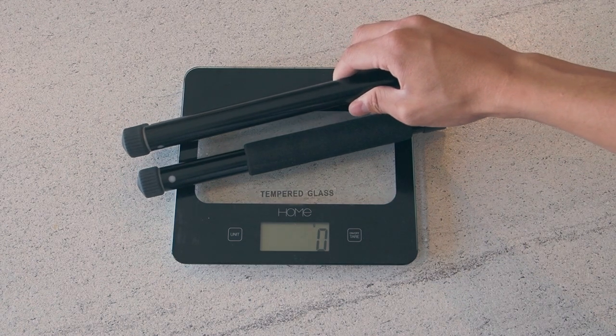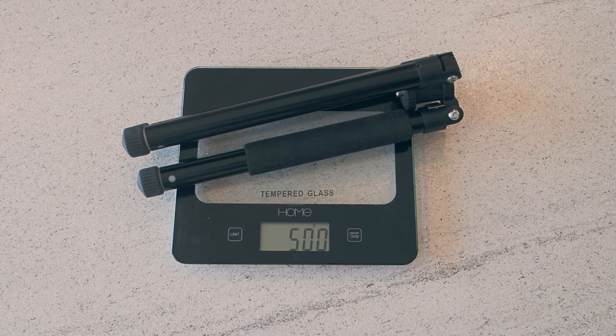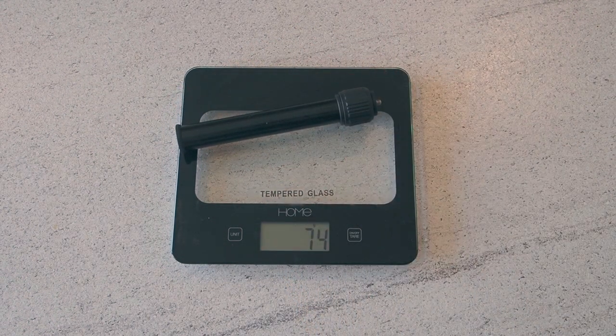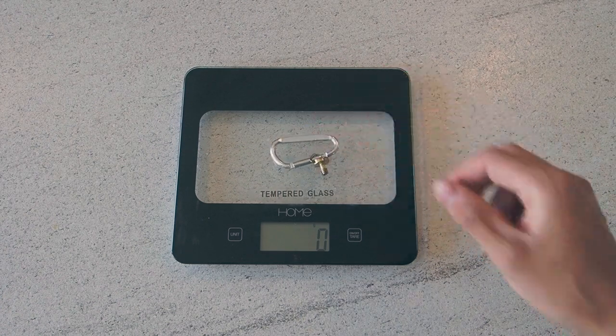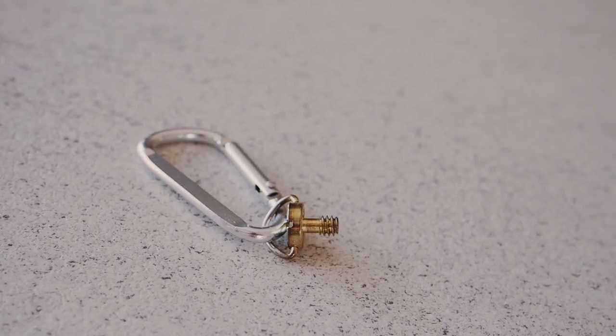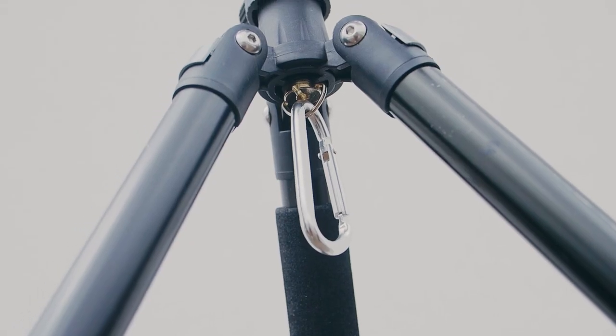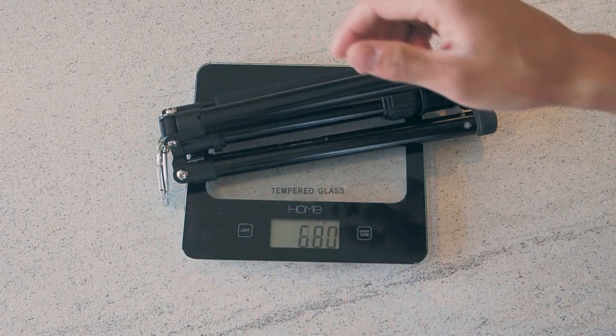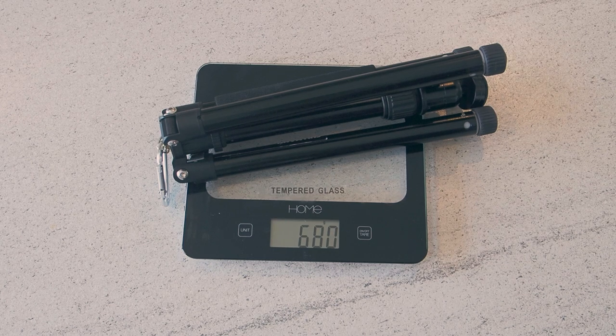The bare tripod by itself weighs 500 grams, the mini ball head weighs 94 grams, the extension pole weighs 74 grams, and the carabiner with the quarter-inch ring screw weighs 12 grams. Although I have lost the original and replaced it with some generic ones, so the original carabiner and screw could have been a little heavier or lighter. The total weight for all the pieces comes in at just 680 grams.